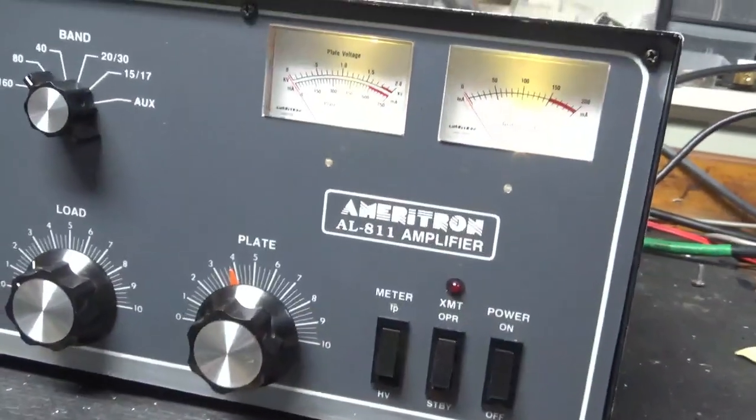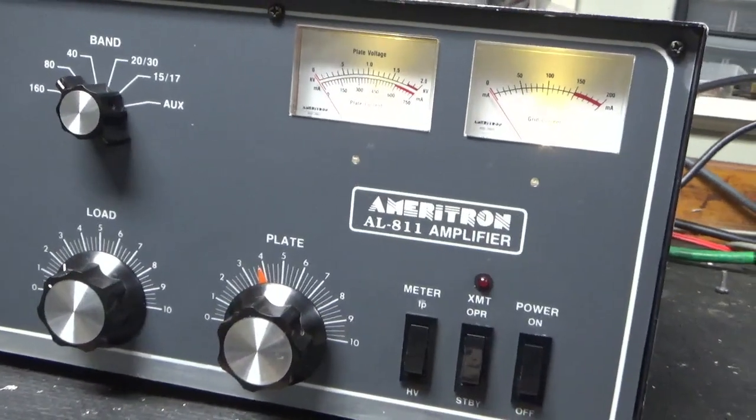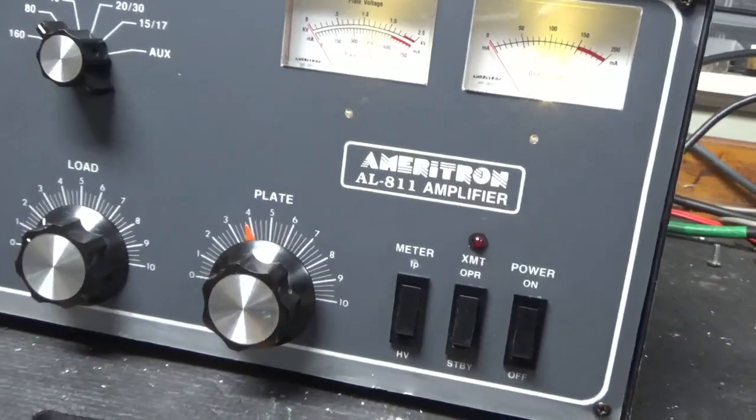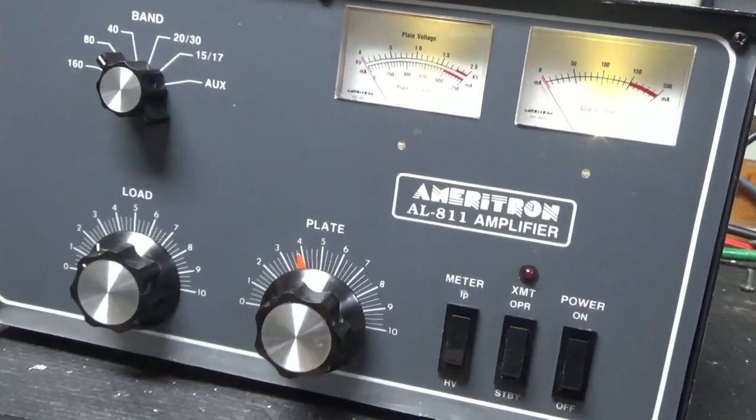I'll continue testing the other bands going up. If everything's good, I'll pull the cover off after I unplug it and let the voltage bleed down. Then I'll show you everything I did.